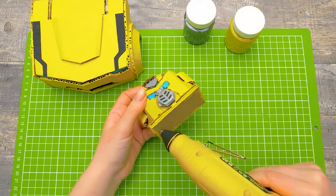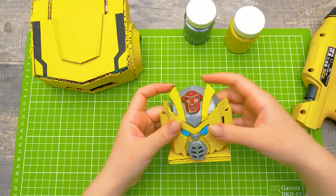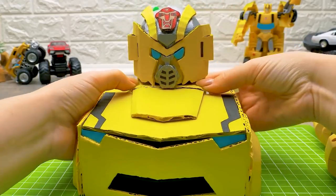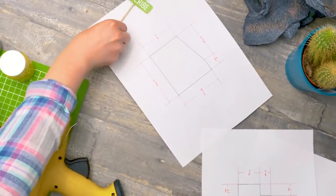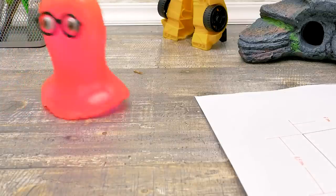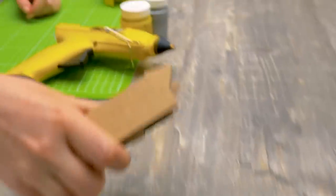Now we will glue the heads to the front part of our transformer! Like this! Sam, where are all these parts? And how did this get here? Look under the blueprints, they might be there! I guess someone needs to learn how to clean up the working space!